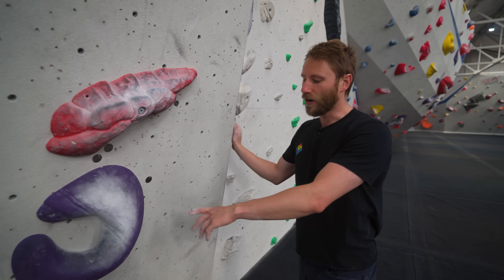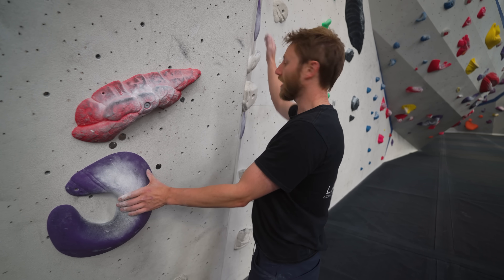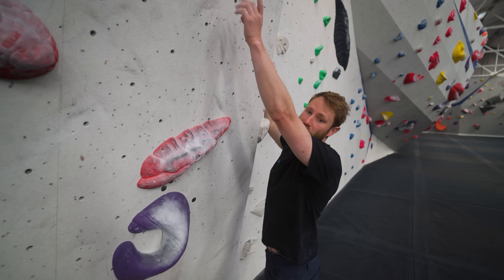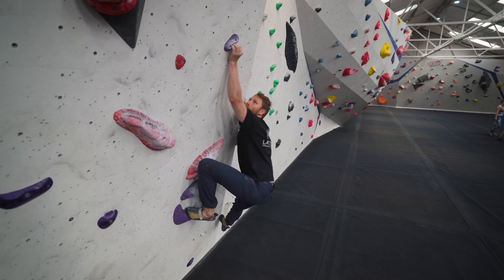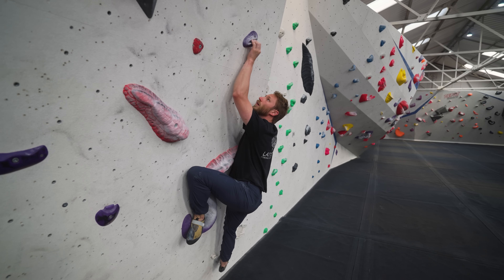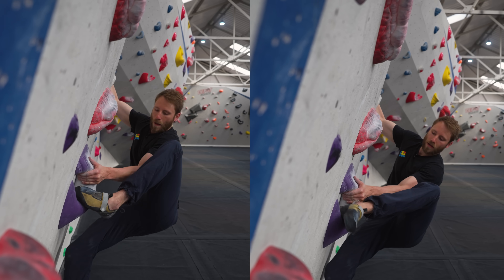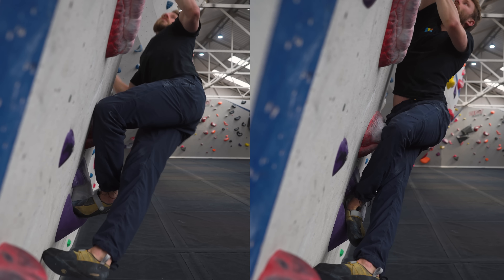Here we have another example where you have the option of using a toe or a heel. My move here is to pull in with my hips, take the weight off this hand, and move it up to this small hold up here. I can use a toe or a heel, but if I use a heel I'll be able to pull my hips in closer, and the closer my hips get to this hold the more weight goes onto that foothold. With a toe I'm going a bit further out and it's going to be more physical.